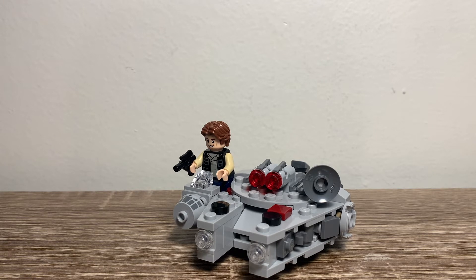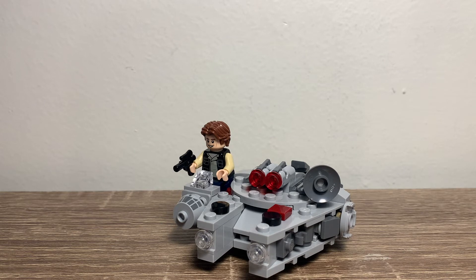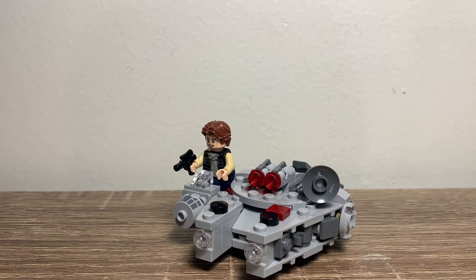Honestly, this is pretty good. I like the figure, though I do wish the torso printing was more opaque. The print on the build is actually pretty cool, and you could probably use it in some interesting MOCs. I really like this. It's $10, which is the usual Microfighter price — I'd like to see it at $7, but it's always $10, so I can't complain. Overall, I'd give this an A-minus.